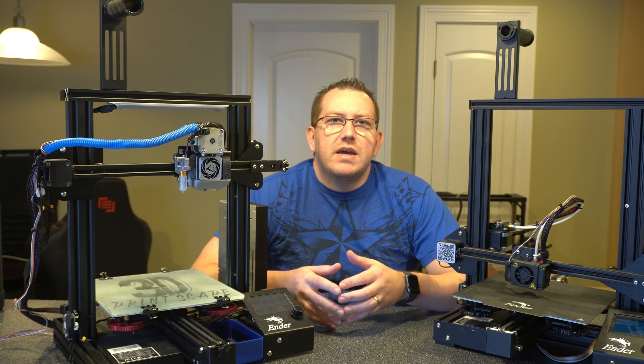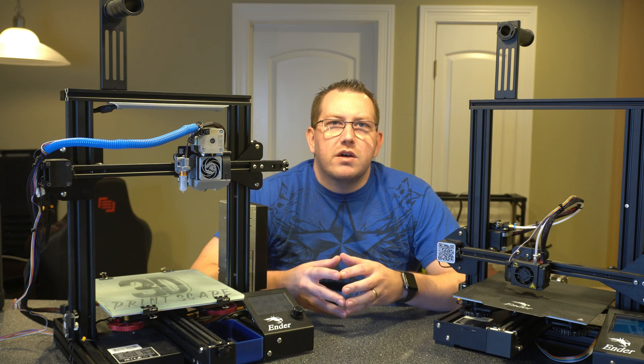Hey guys, Rob here at 3D Printscape. Today I'm going to show you how to install a CR Touch on an SKR Mini.